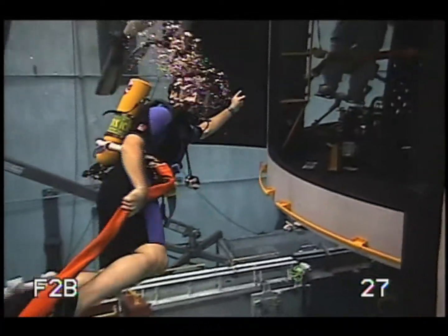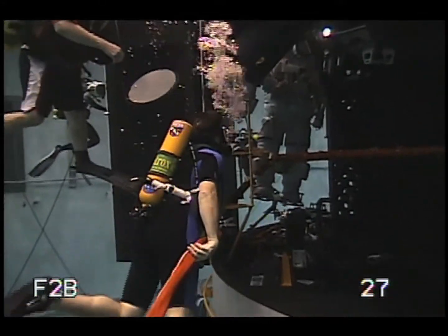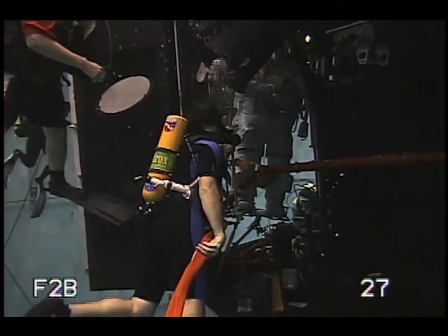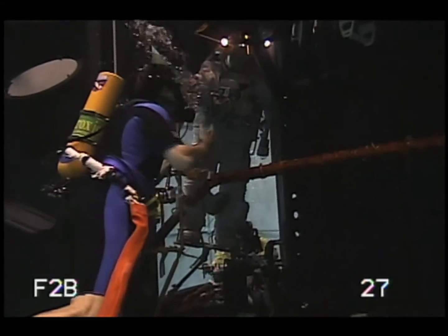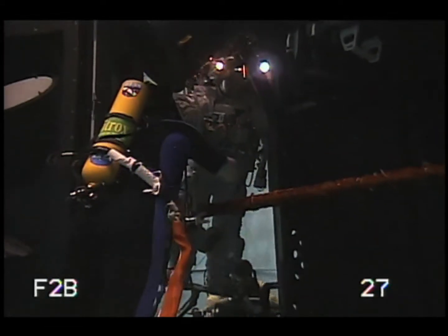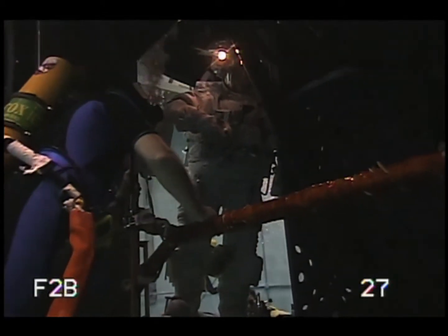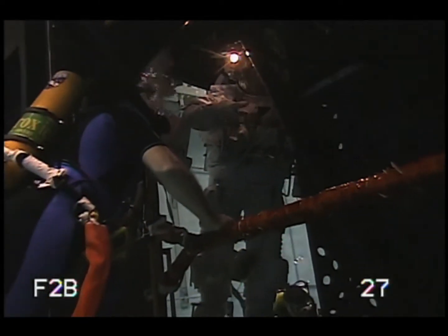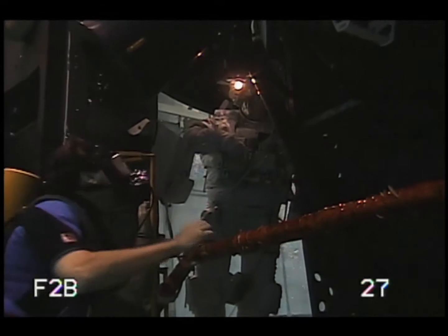Look who we found here — it's the Hubble hugger himself, John Grunsfeld. I'm actually inside the Hubble Space Telescope now, and John's going to show us a few tricks of the trade. The advanced camera for surveys died a little over a year ago. This was the workhorse of the Hubble Space Telescope in terms of taking those great pictures that we all know and love. So it's dead now, and we're going to try and bring it back to life.